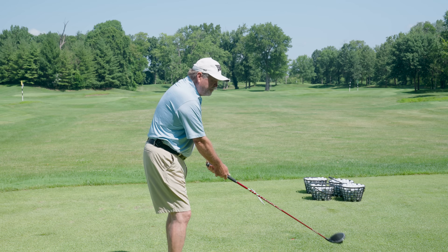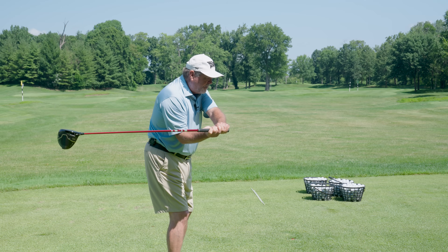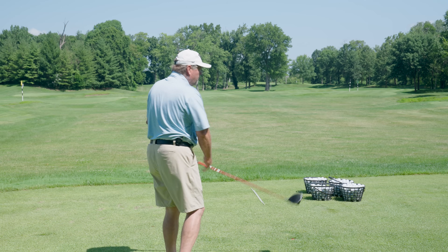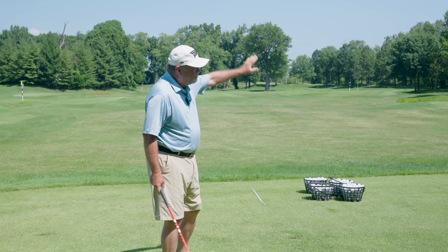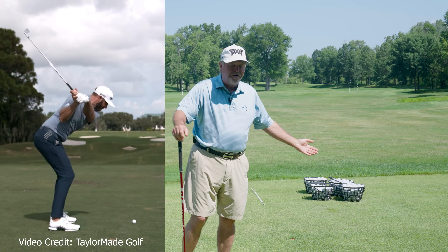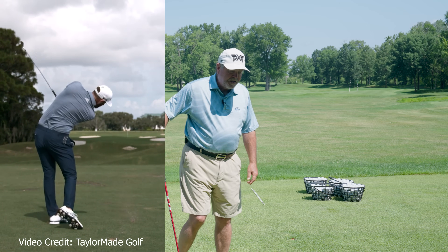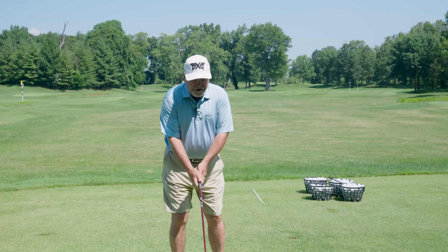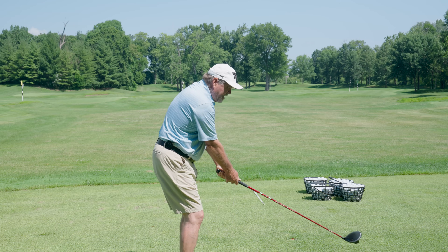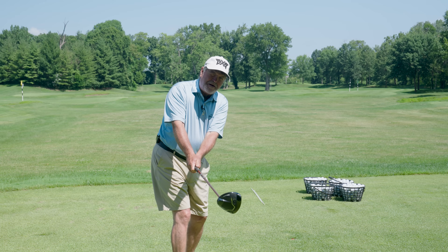If I have forearm rotation — and I'm obviously exaggerating it — on the way back, and then all I do is go forward with my body, that ball for a right-hander is going to go so far right you have no chance, even though you're following through like Dustin Johnson. So if I'm to have no forearm rotation on my finish, I have to have no forearm rotation at the beginning of my backswing.